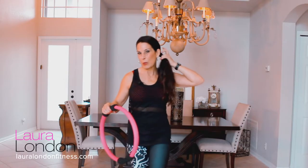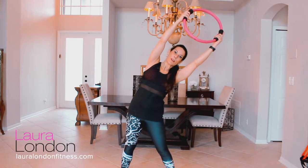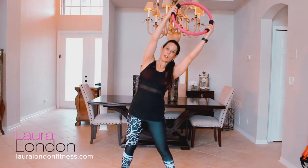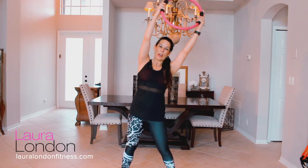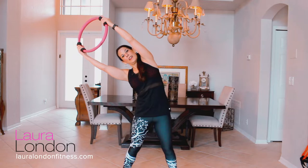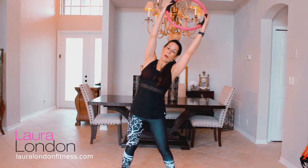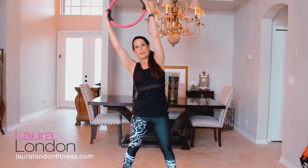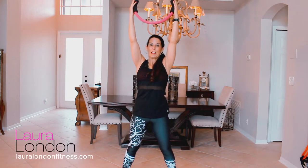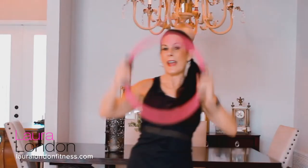The first thing we're going to do I call intuitive stretching, because it's so important to stretch before you work out. Take your ring, take a nice wide stance with your feet, and bend to one side — feel that stretch. Inhale, exhale, come back to center, take it to the other side, couple deep breaths, exhale back to center. Let's do a couple more — one and two.